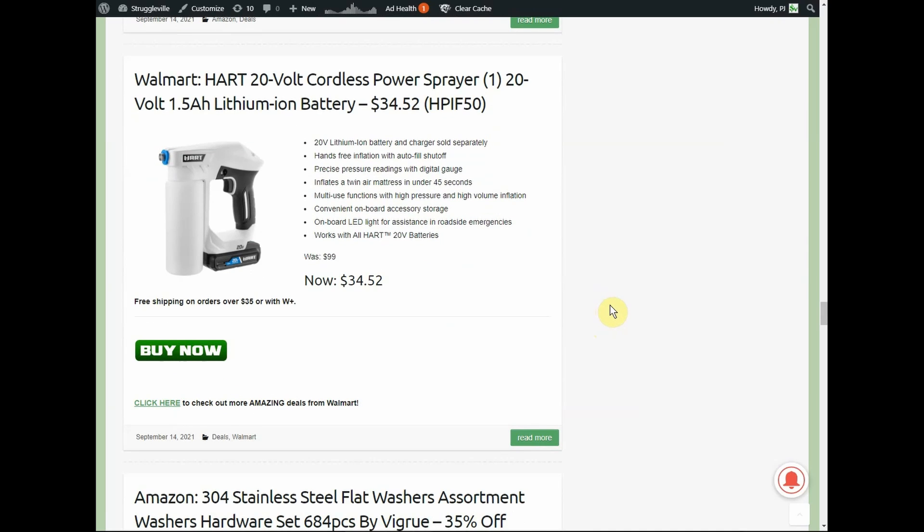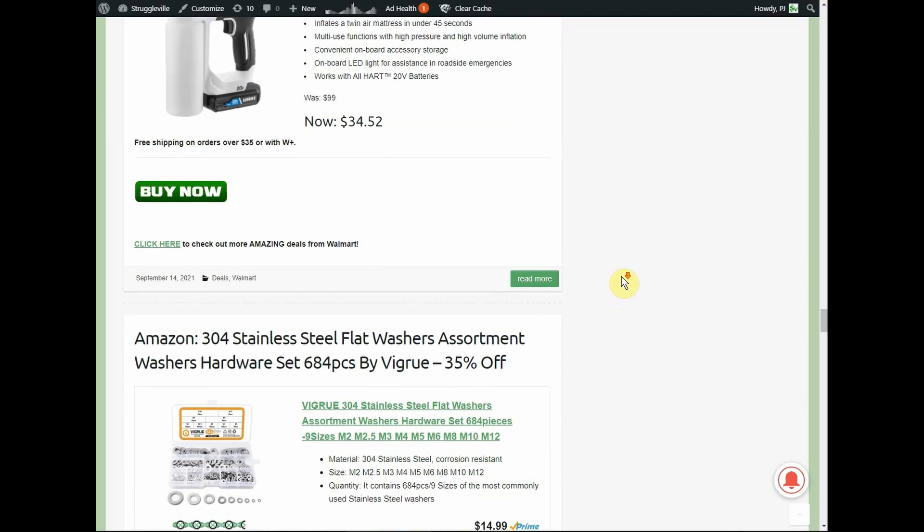A Walmart deal I had to pick up myself: the Hart 20-volt cordless power sprayer, comes with a 1.5 amp-hour battery for $34.52. The unfortunate part is free shipping requires $35 or more, so you'll need to add something — I went with socks — to get over that threshold. It comes with the battery, so it's a really good deal. We'll see if I ever actually use it.